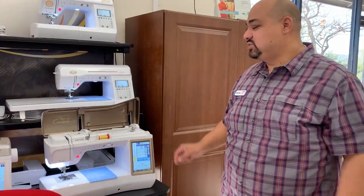Greetings ladies and gentlemen, this is Mike. We are here at Sew Special Quilts in San Antonio, and today's Tech Tuesday. Today I'm going to talk to all my Baby Lock people here.